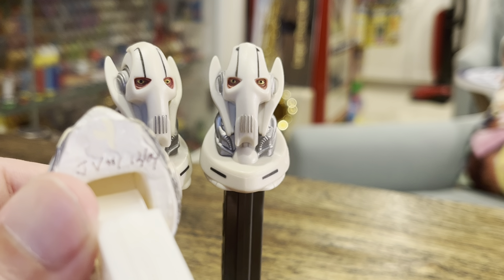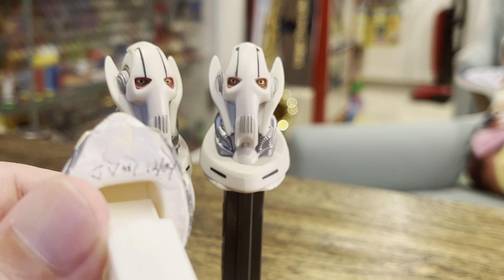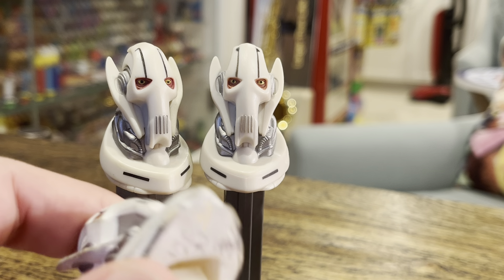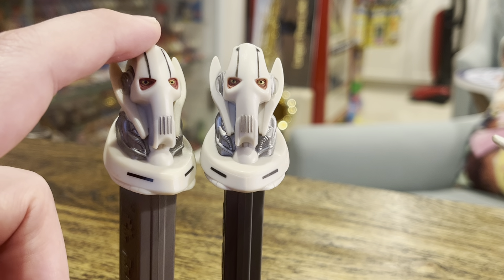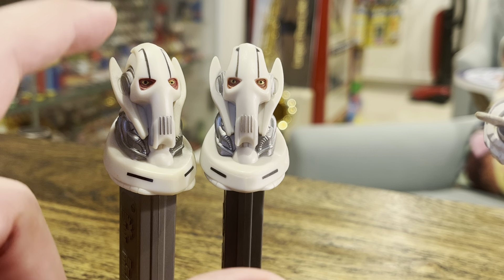These guys come out in 2005 — let me make sure about that. I've got the darker color one, the 7.5, which I got in 2012, whereas the other one, the lighter one, I got in 2005. So we're going way back — it comes out in 2004.